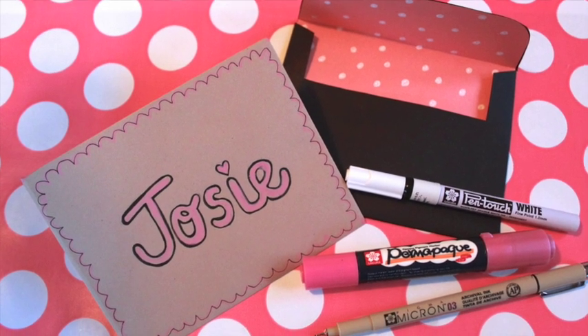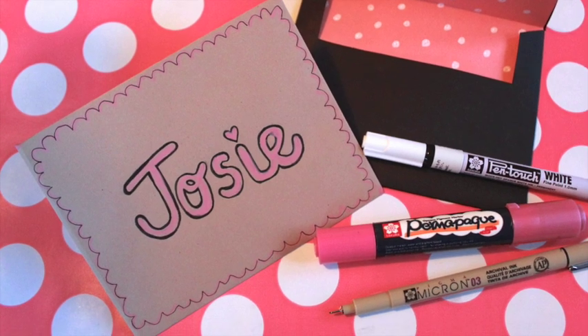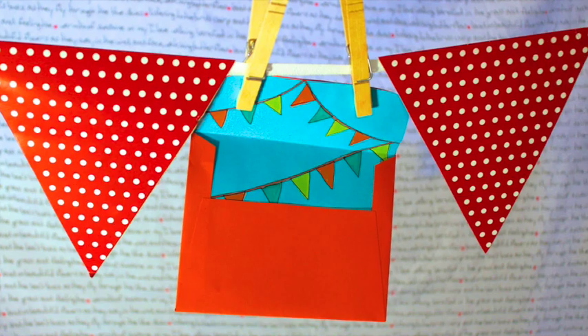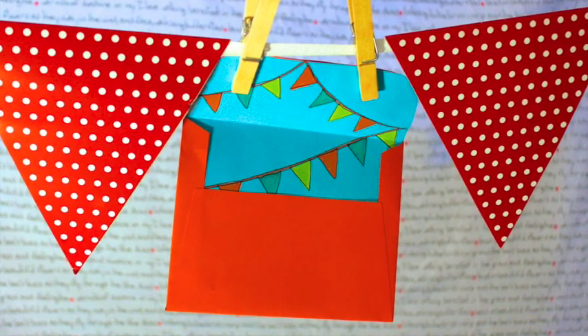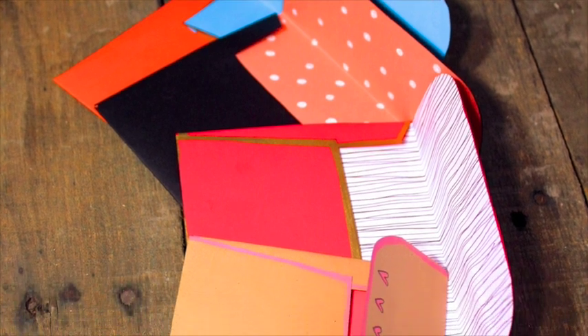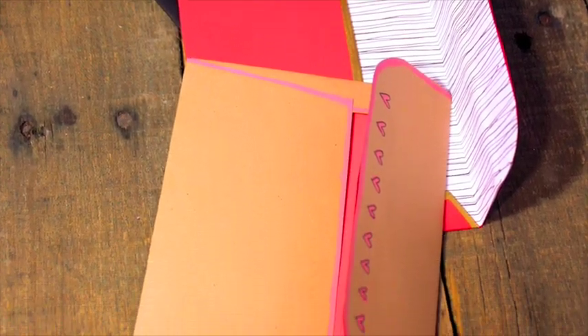I love making and giving handmade cards but I hate putting them in boring white envelopes. Why not make envelopes that are as special as the card inside? I'll show you how to craft adorable handmade envelopes using a free template and Sakura markers.